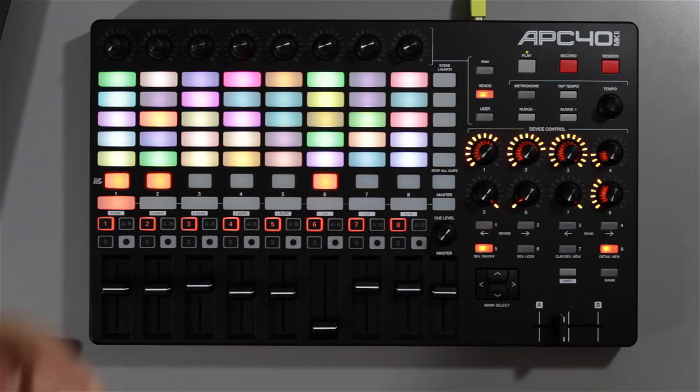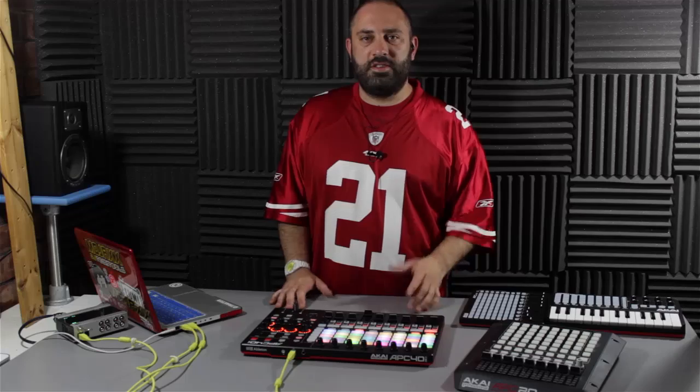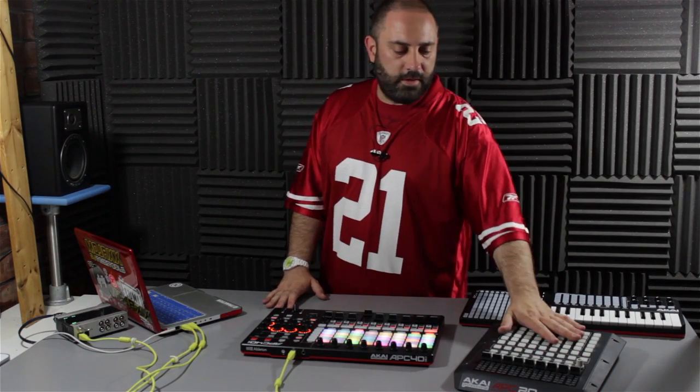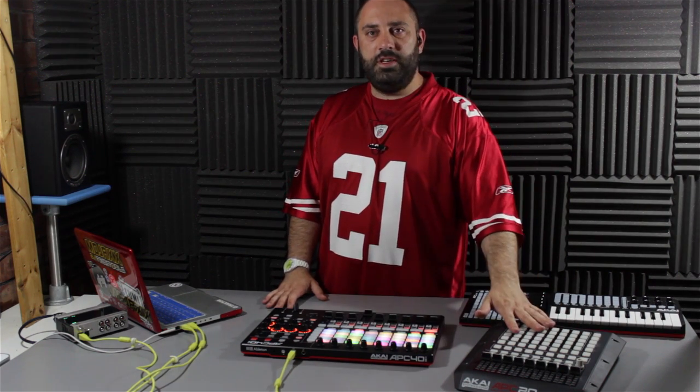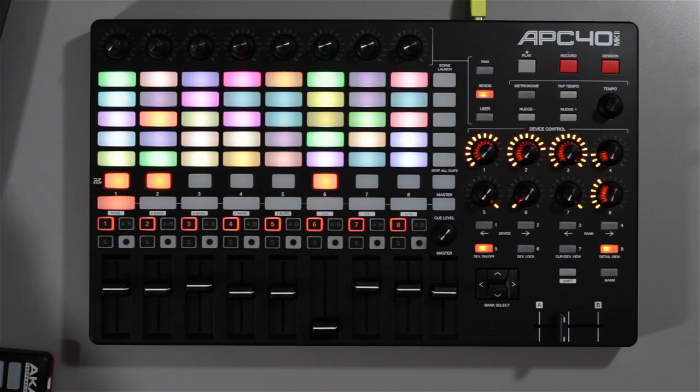This is the big boy, this is the refinement, the upgrade to the original APC 40 which was a massive success for Akai. You know, still used to this day — people like Subfocus are still using the APC 40, which I've got here, and that's the centre of his live setup. These things are reliable, they've got all the functions you need for actual clip playback in Ableton Live.